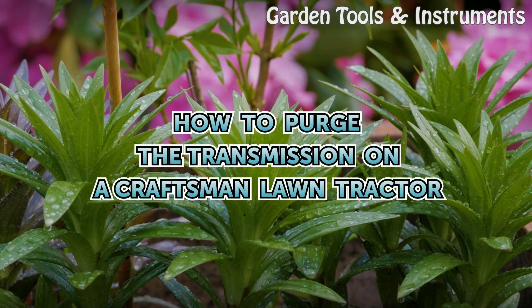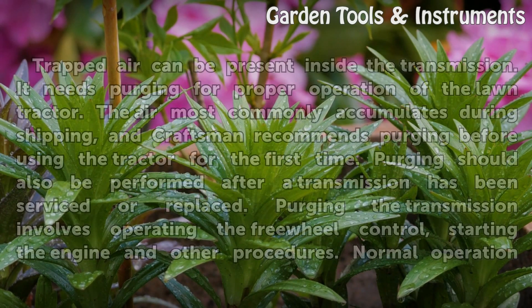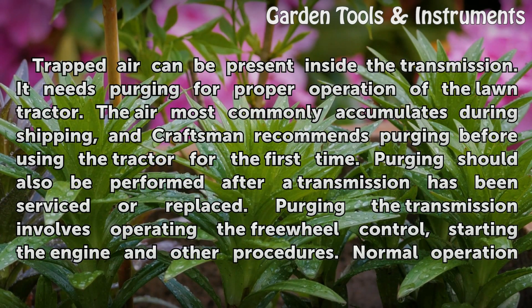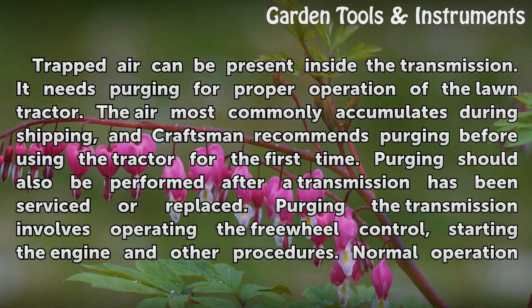How to purge the transmission on a Craftsman lawn tractor. Trapped air can be present inside the transmission and needs purging for proper operation. The air most commonly accumulates during shipping, and Craftsman recommends purging before using the tractor for the first time. Purging should also be performed after a transmission has been serviced or replaced.